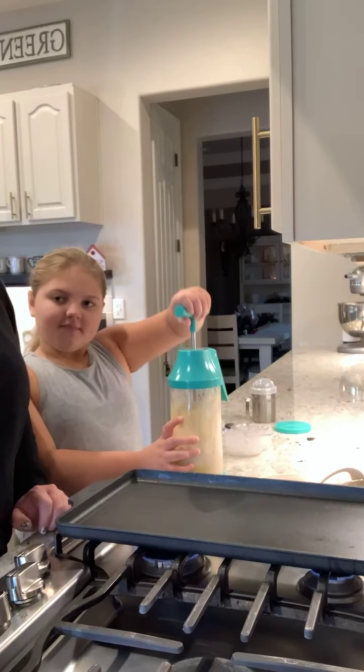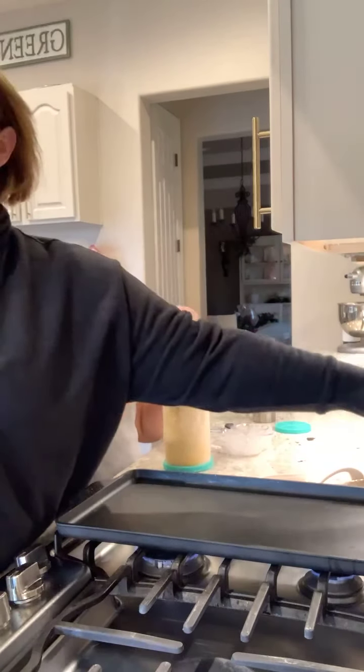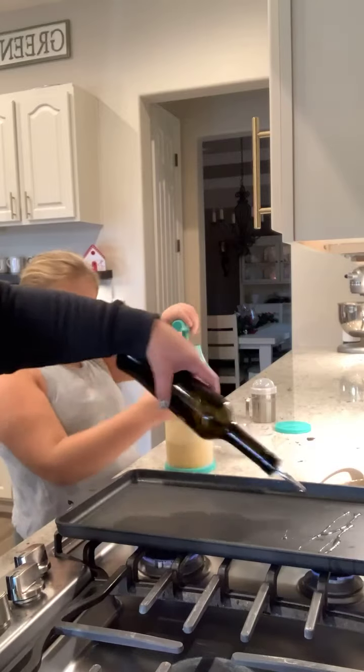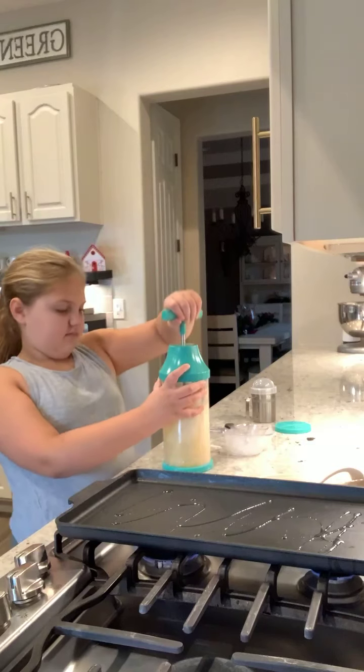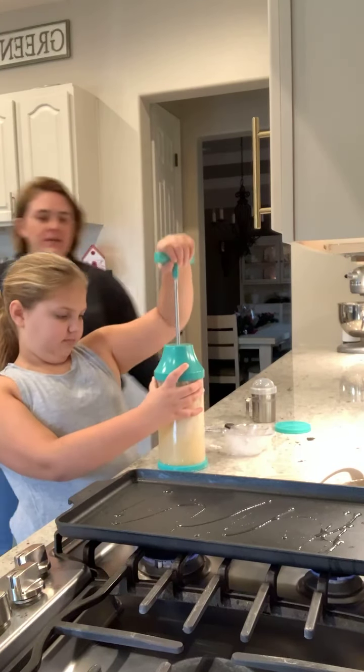My second tip for pancakes: when you do your griddle — or however you're cooking pancakes — you want to use oil, not butter. The butter is going to burn; the oil is going to make your pancakes nice and golden brown.